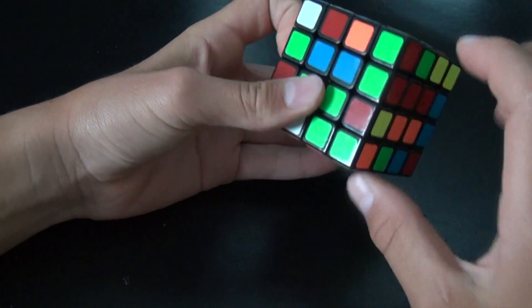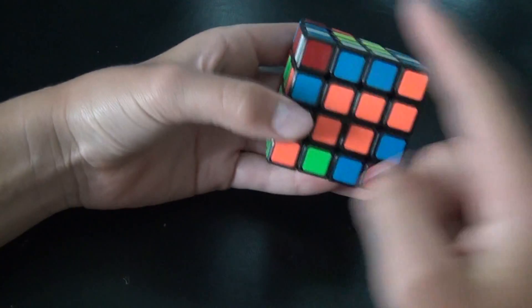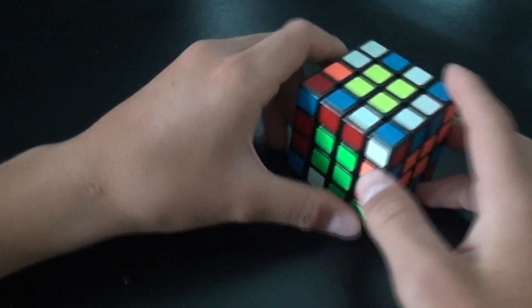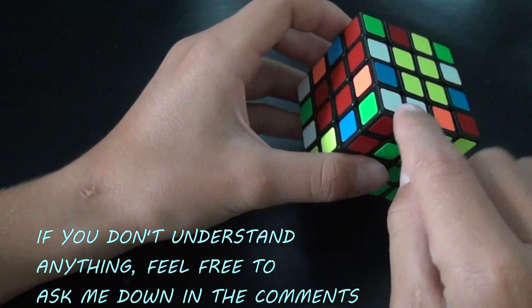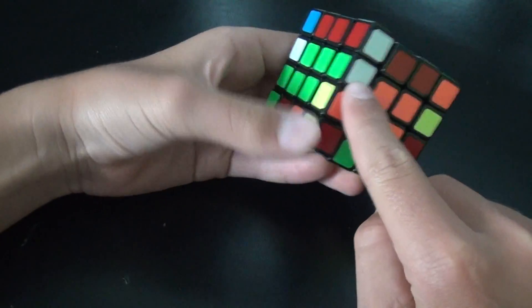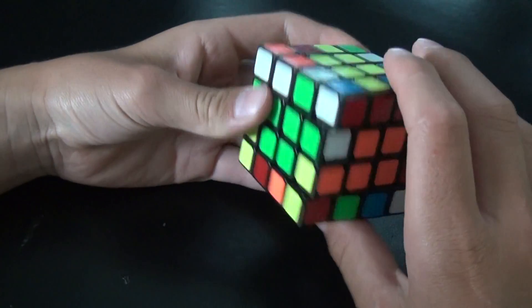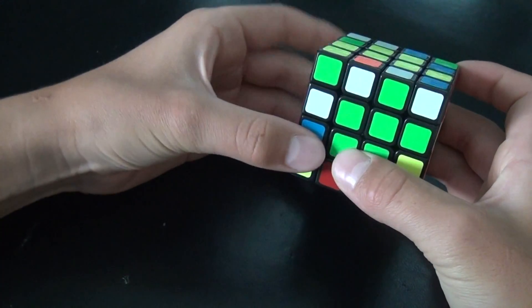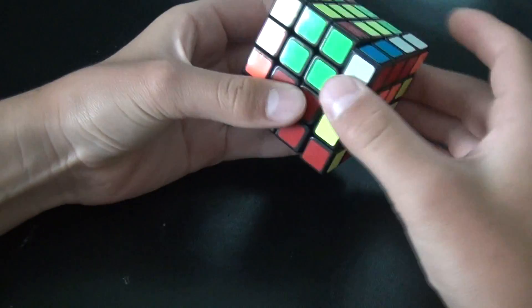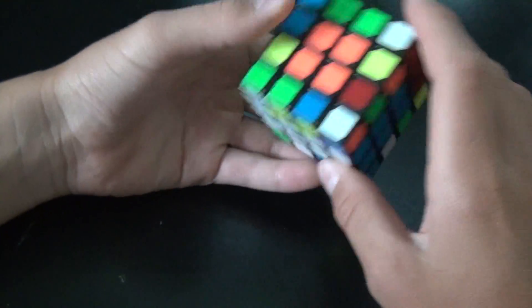When the colors are opposite, just match them up, move this one up, then move a scrambled one down, and move the centers back so they match up. Now we have one done. Now let's go for white and green — here's one, look around the cube, here's the second one. Place it in, match up the colors, lift the left one up and put it in, match them up, put them up, put the scrambled one down, and put the centers back.